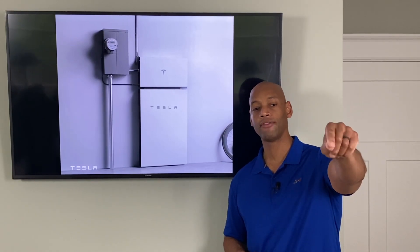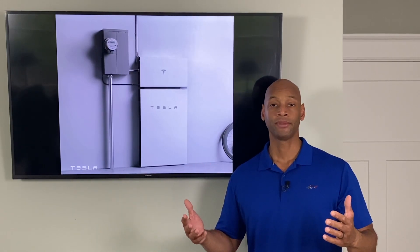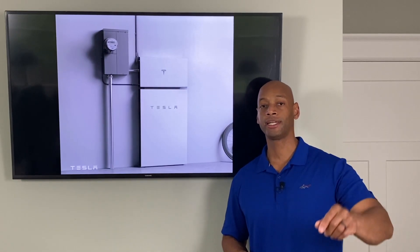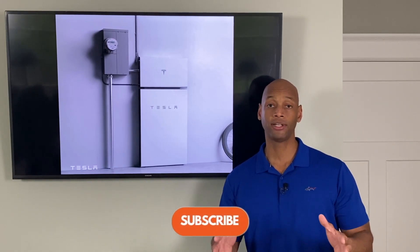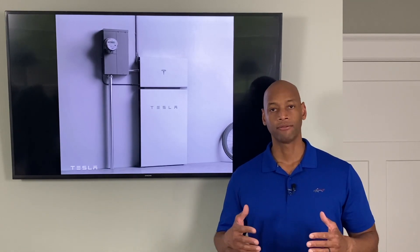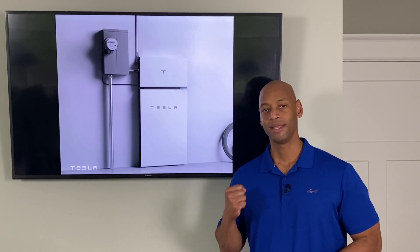If you're getting good information from the channel, please take a moment to click the like button — that tells YouTube to show the video to more people. Also hit the subscribe button so you'll see our new videos; we're putting out about three to four new videos per week. Thanks again for tuning in. I'm Joe Ordea, encouraging you to get prepared and be empowered. Thanks for watching and we'll see you again soon.